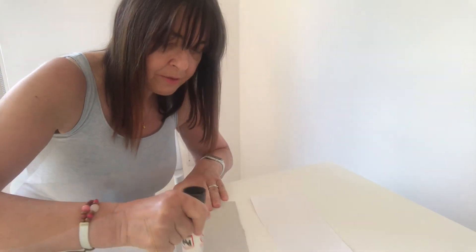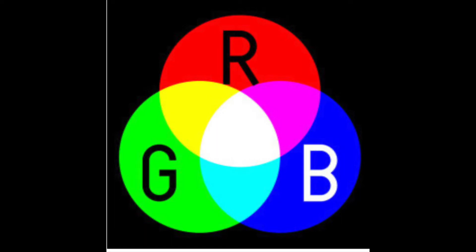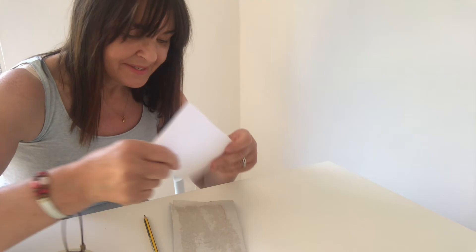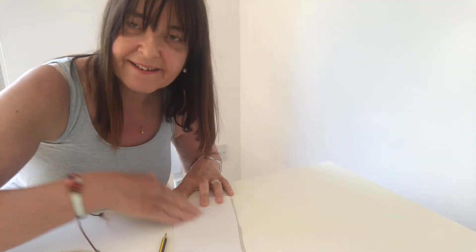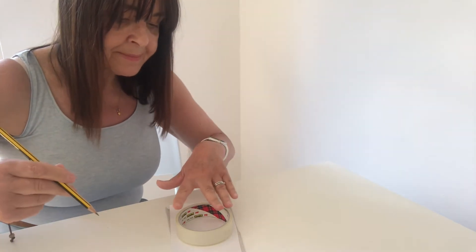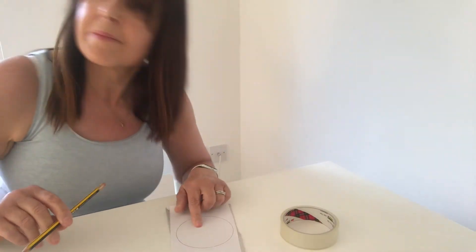There we go — a bit of glue. I put my glue on, and then I'm going to put my white paper on, just making sure it's really stuck down nicely. Then I'm going to draw around my round thing. I just hold it down, go around that way, go around that way — there we go, I've got my circle.